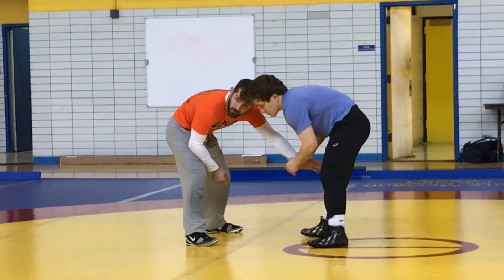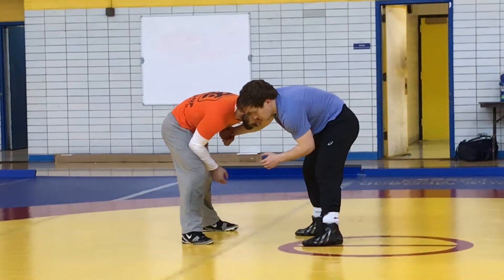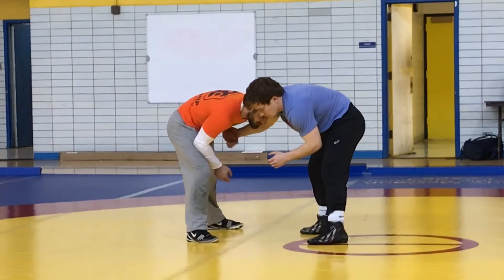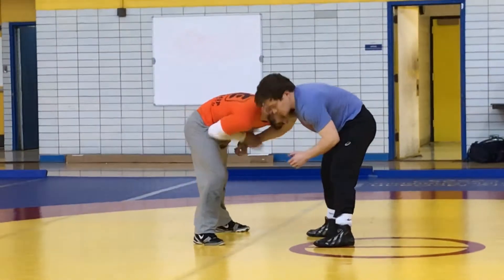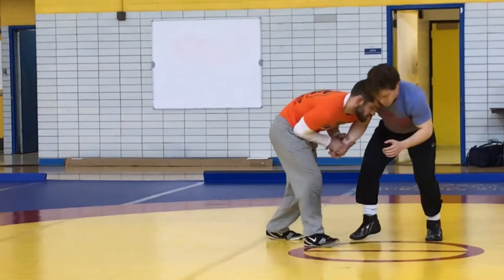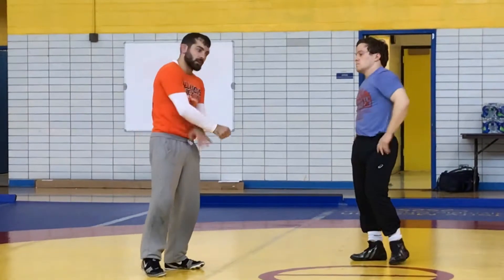Arms away from the body — he doesn't have much control. I have his wrist under control. He may have my wrist, but he doesn't have options here like he would if the arm is extended out. Here I can fight and wrestle. So: wrists, hold to your body, punch off.